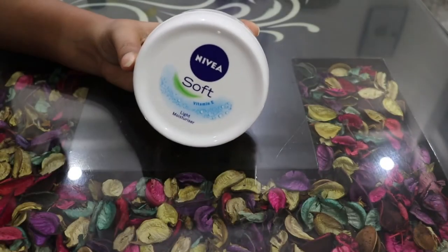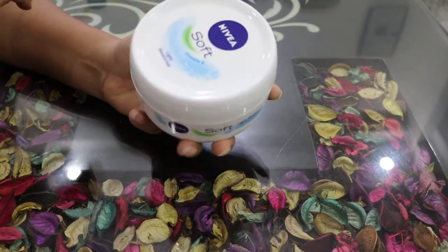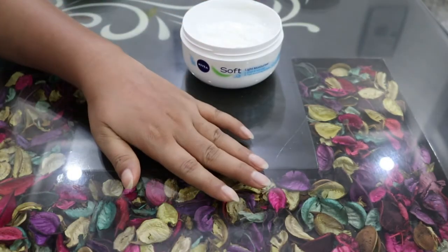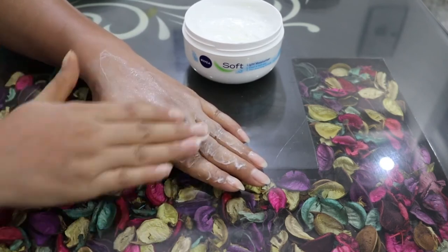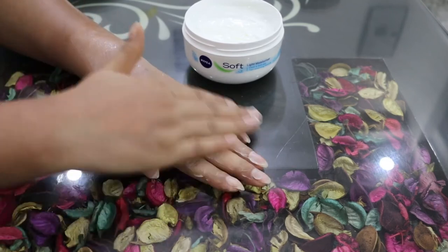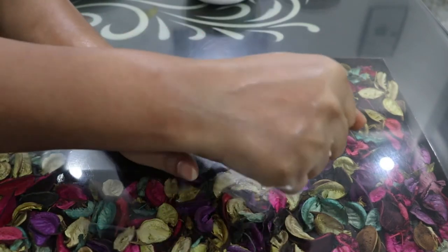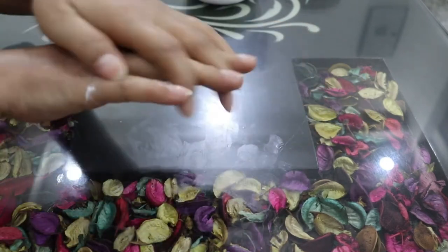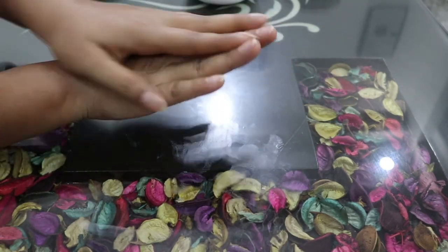After following these steps, we will wash our hands thoroughly. Then we will apply cream or moisturizer. I am taking a light and soft moisturizer and applying a good quantity. We will massage it for 2-3 minutes properly, which will improve blood circulation and brighten the complexion.